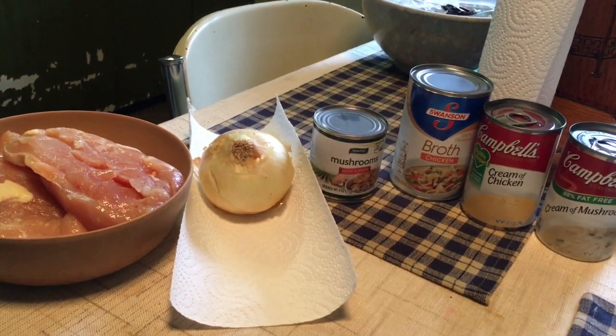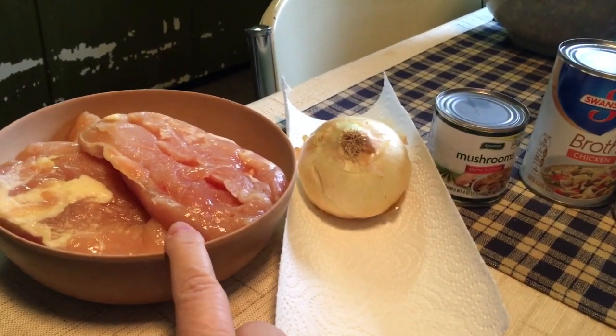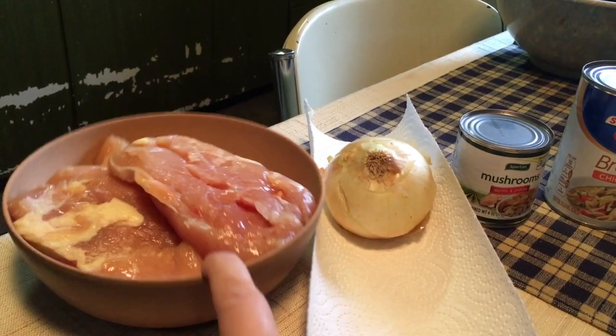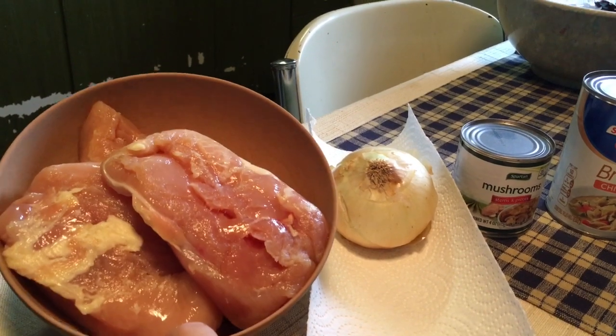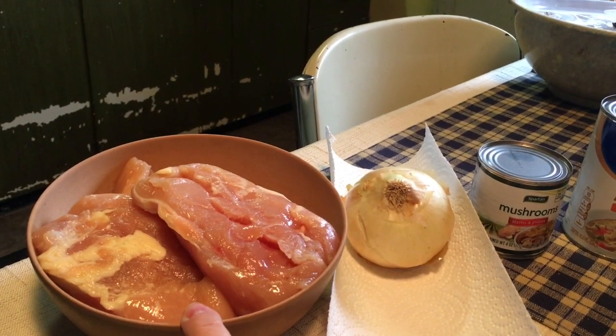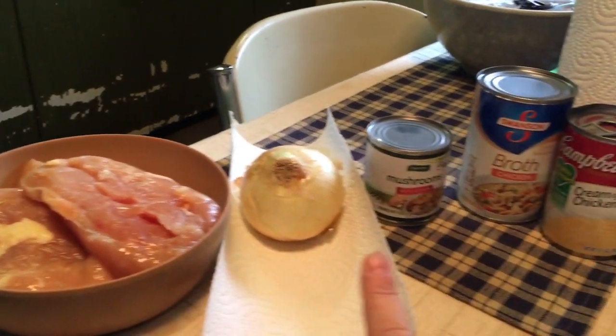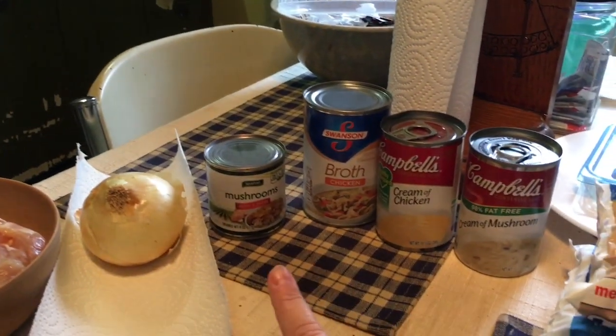Today is a recipe day. I'm gonna make a crock pot chicken a la king. I got three large chicken breasts in here that I'm gonna take off some of the excess fat and chop up, cube up. You can put these in the crock pot whole with everything else and then shred them later, but I'm just gonna chunk them up now.